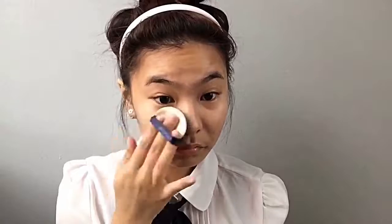Using my Tony Moly pocket bunny mist here, we're gonna spray the cushion for a more smooth and easy application. Then I'll be patting that into my skin. And because the foundation color is so light, we're gonna bring that down our neck just to make sure it's even.